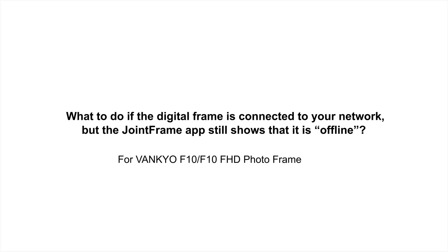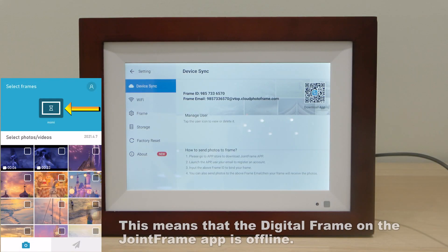What to do if the digital frame is connected to your network but the Joint Frame app still shows that it is offline. This means the digital frame on the Joint Frame app is offline.